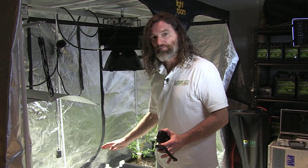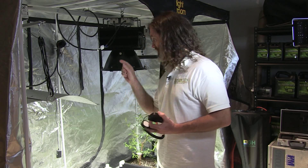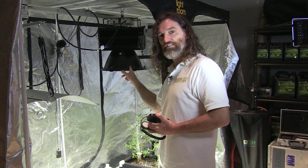Your plants will definitely love it. You need to come down to Pacific Northwest Garden Supply and check it out — any one of the stores, anywhere. Talk to the guys. Sunlight LED grow light — the real deal.